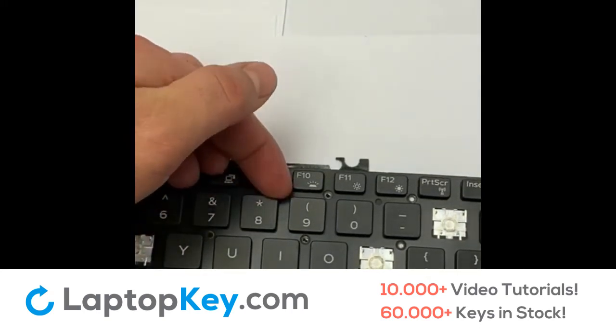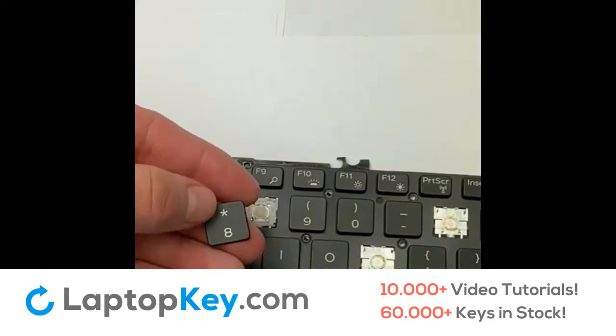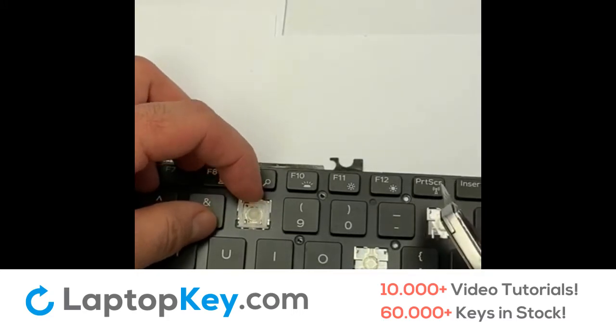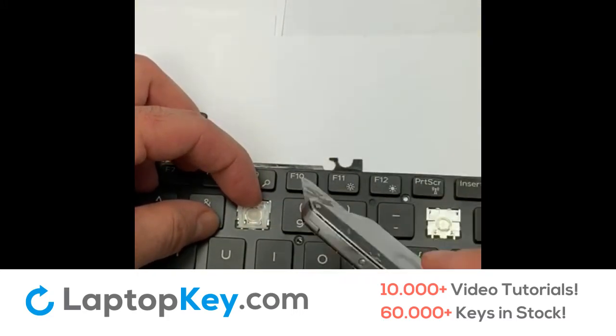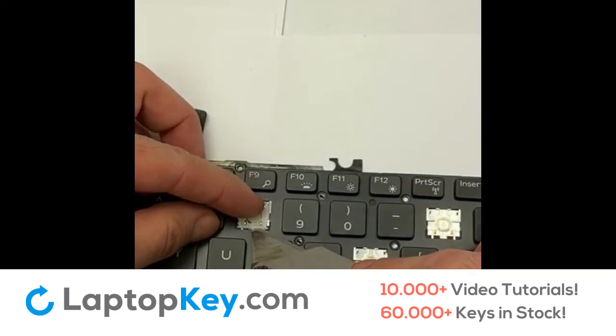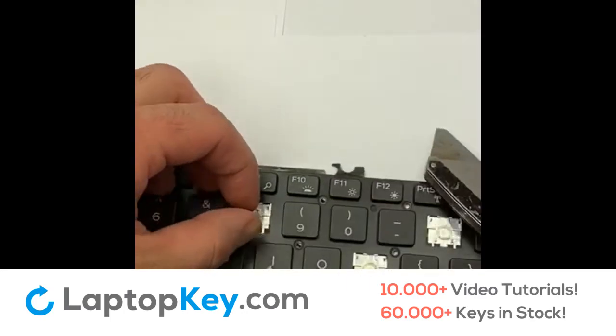I'll start by placing my finger underneath the upper corner and gently pull out the key. Then I'll use my finger to keep the hinge in place and gently slide my knife underneath the lower center and gently pull up, and the hinge comes off intact.